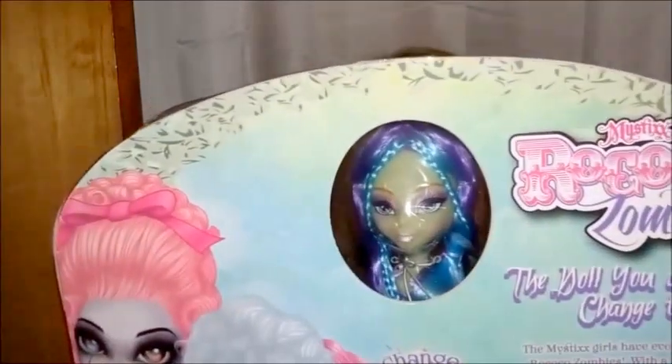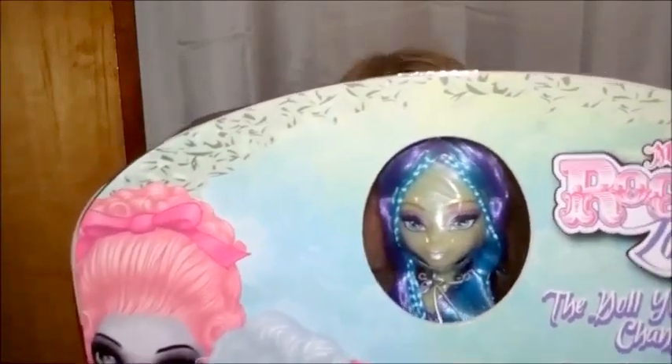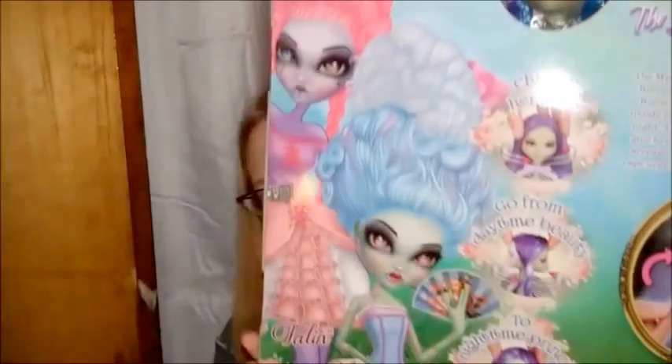The gimmick behind these is that their head turns, so they all have two faces — one that's like the monster face and one that's like the regular everyday face.